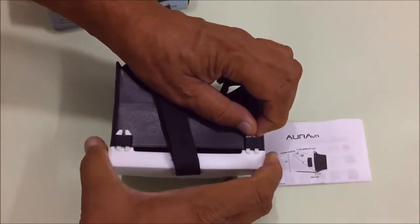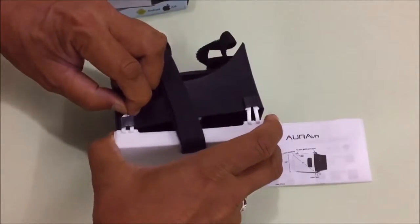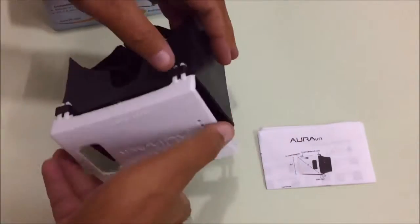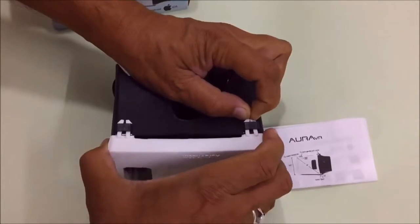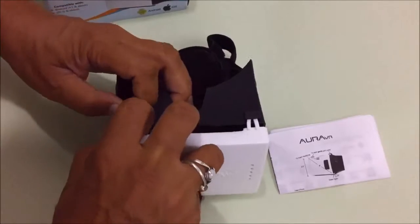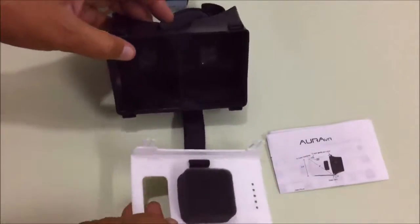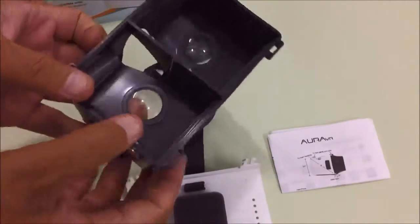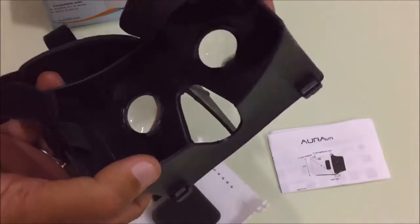These are hooks. With these hooks, the Aura VR protects your smartphone. As you can see, these are the lenses. This Aura VR is inspired by Google Glasses.